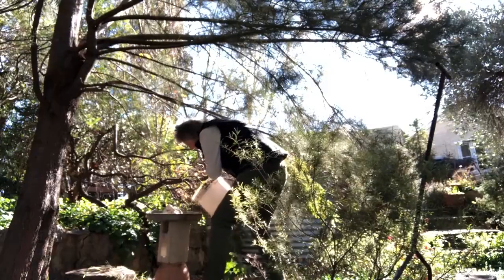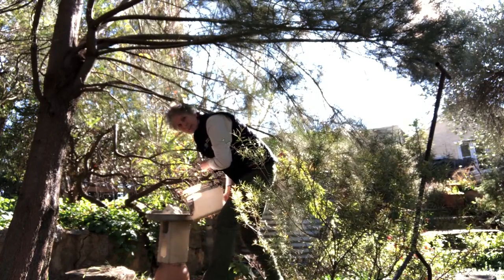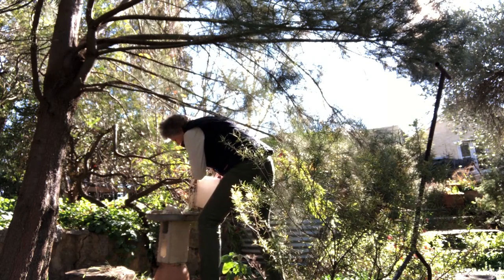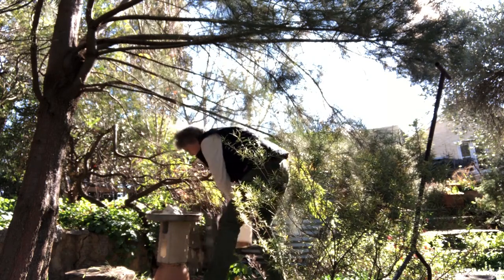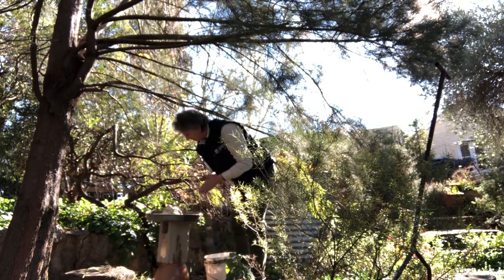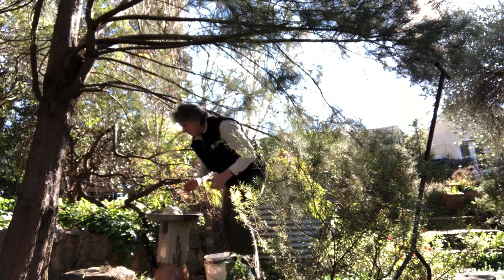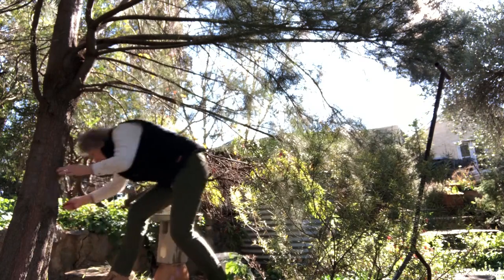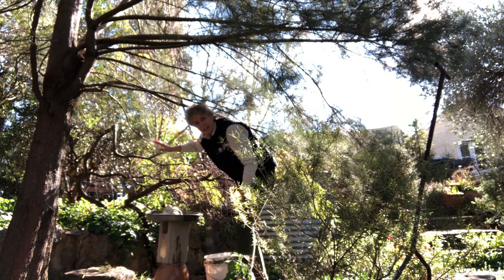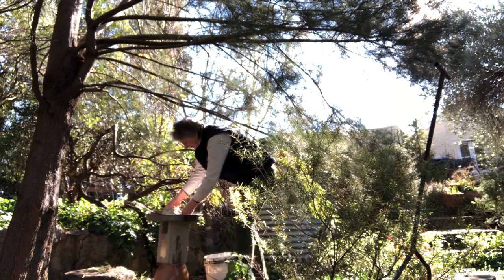Let's get some water in it. This is the point where you can find out if you've got any leaks or not. And it seems to have worked all right. One more thing we can do is to add a perch. Although we've got these nice overhanging branches, you can whack in just a little perch.